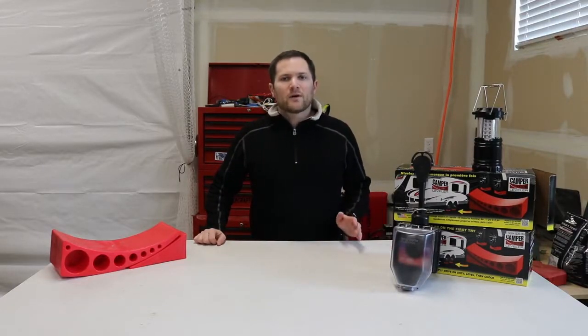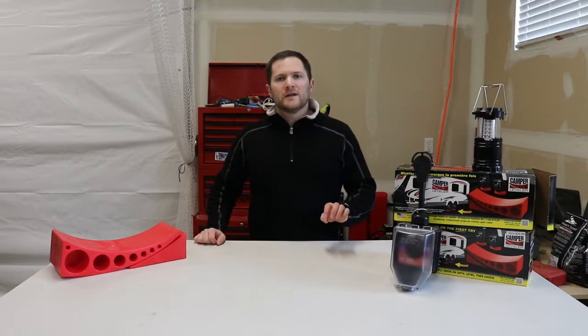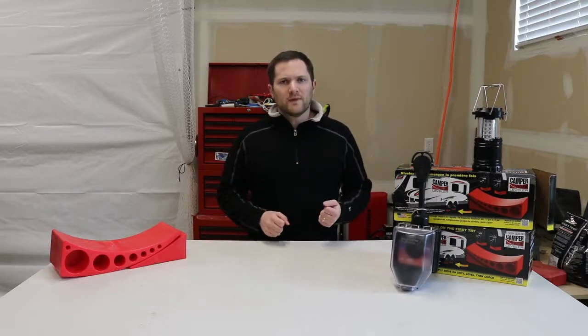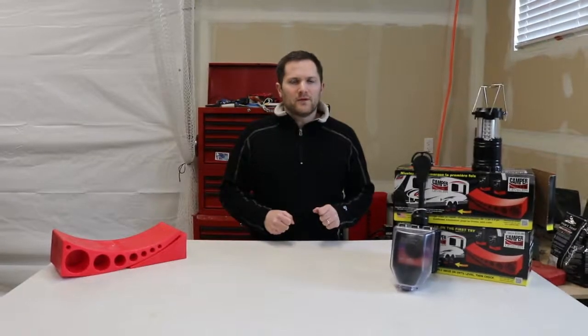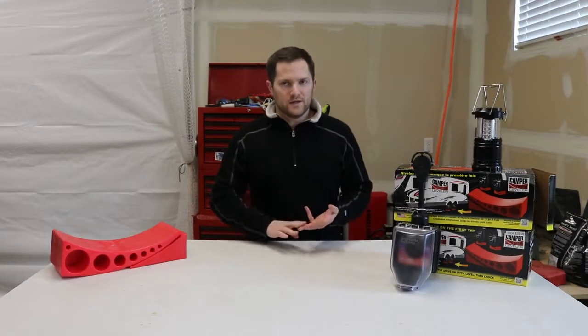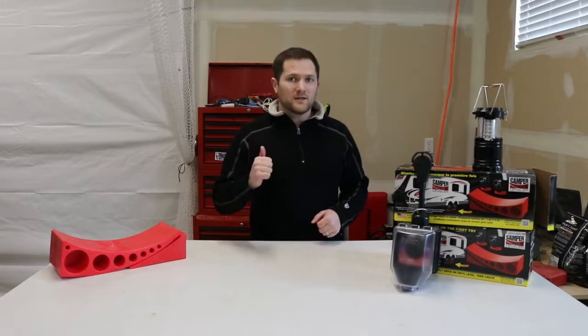Welcome back to the Savvy Campers. Today we're going to go over that simple question of should travel trailer tires be balanced? This will also apply to other types of trailers, whether you have a boat trailer, a horse trailer, or a utility trailer. Let's get started.